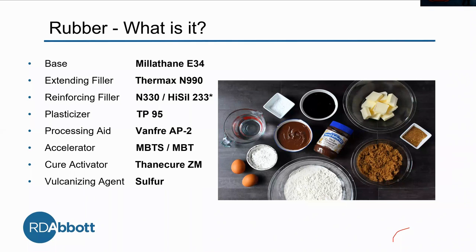Then we have a reinforcing filler, and this will improve the physical properties. In this case, we're comparing two for our study: N330 and Hysyl 233. Hysyl 233 has an asterisk because we have an extra ingredient — we're using Si69, which is a silane used to coat the silica so it can alter the surface chemistry and be more responsive to the base. When using N330 with Millethane, they're both carbon-based so they have good intermolecular forces. However, Hysyl doesn't have that, so we need to help it out to achieve the same level of internal bonding.